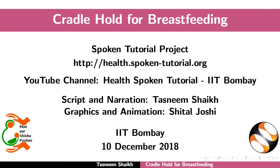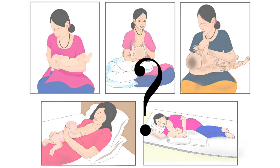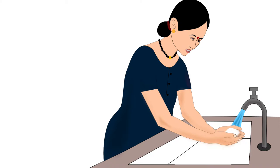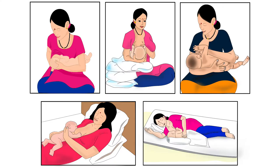Welcome to the spoken tutorial on Cradle Hold for Breastfeeding. In this tutorial we will learn about choosing the correct breastfeeding hold for a mother and her baby, mother's preparation before breastfeeding, and how to do the cradle hold. Let us begin.